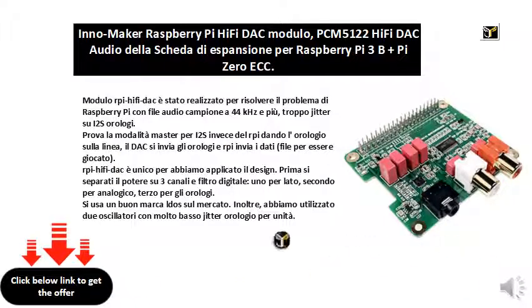The RPI HiFi DAC is unique for the design we applied. First, separate the power on three channels with a digital filter, one on each side. Second for analog, third for clocks. We use a good LDO brand on the market. Furthermore, we use two oscillators with very low jitter clock per unit.